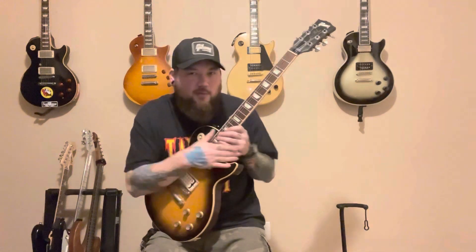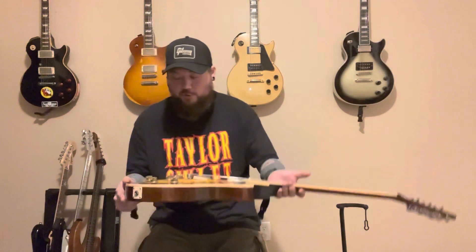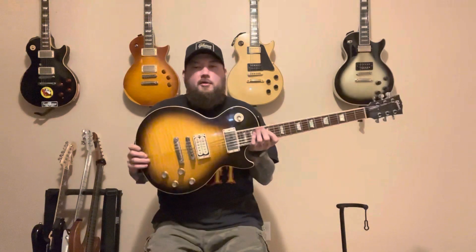The stock bridge pickup just wasn't really cutting it for me. I played it that night at the show and it just wasn't getting there for the kind of stuff I do, so when I got home I swapped it out for a Fastback Custom Beardcomer. The neck pickup sounds good though, so I'm probably just gonna leave it in for now. I also swapped out the capacitors — this era of Gibson comes with tiny little pinhead-size caps that I don't like at all, so I swapped those out for some Mojotone Bumblebee-style caps, which are a much higher quality capacitor.